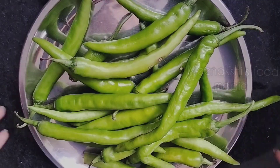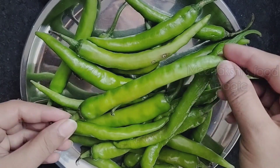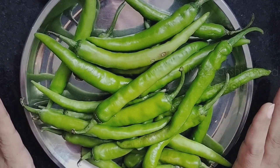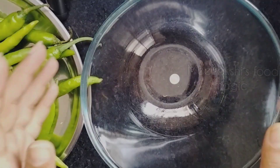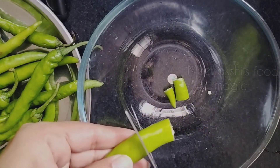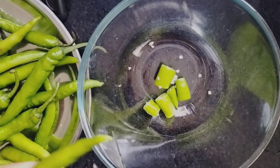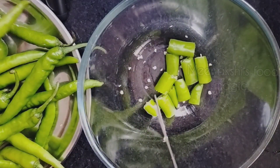Now, here I have taken small green chillies. They are not very thick — I have washed them well and cleaned them well. If you like thicker chillies, you can use the larger variety. I will now cut these chillies into small pieces with scissors. I prefer cutting with scissors so that the texture of the chilli is preserved.